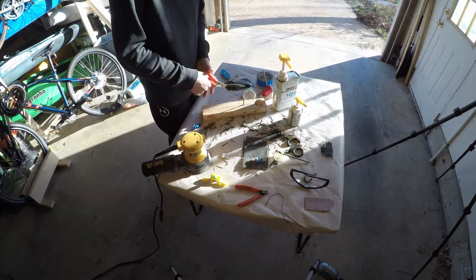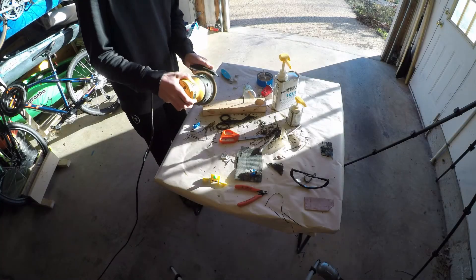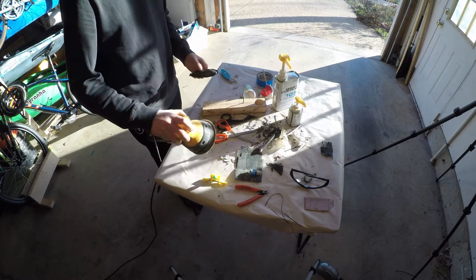I then let it dry for two days. When I came back, I used scissors and an electric sander to remove the excess carbon from the deck and make sure the hull was perfect. And voila, perfect.